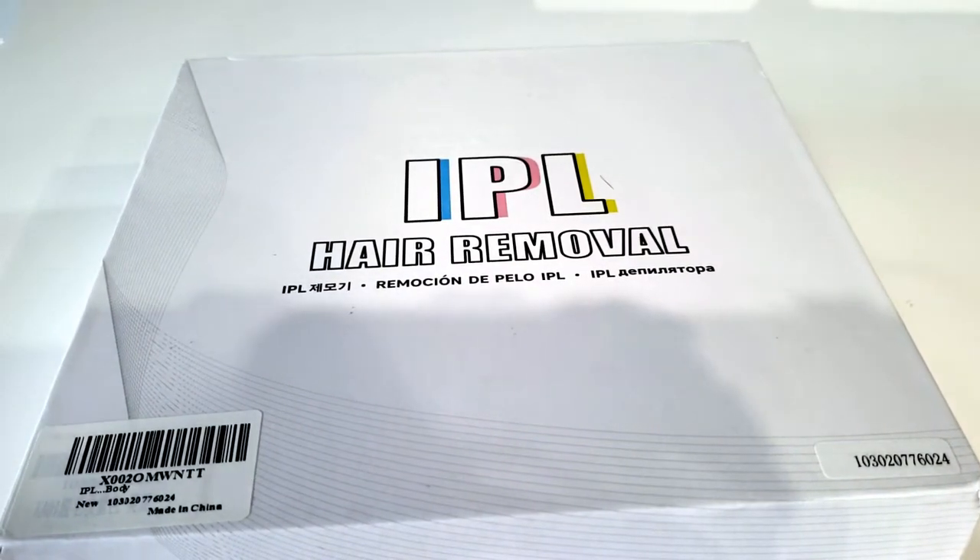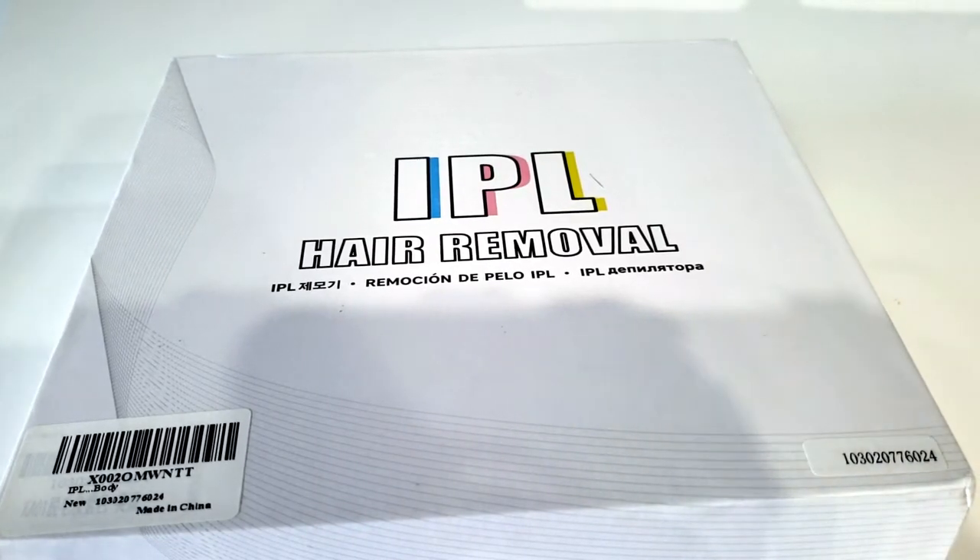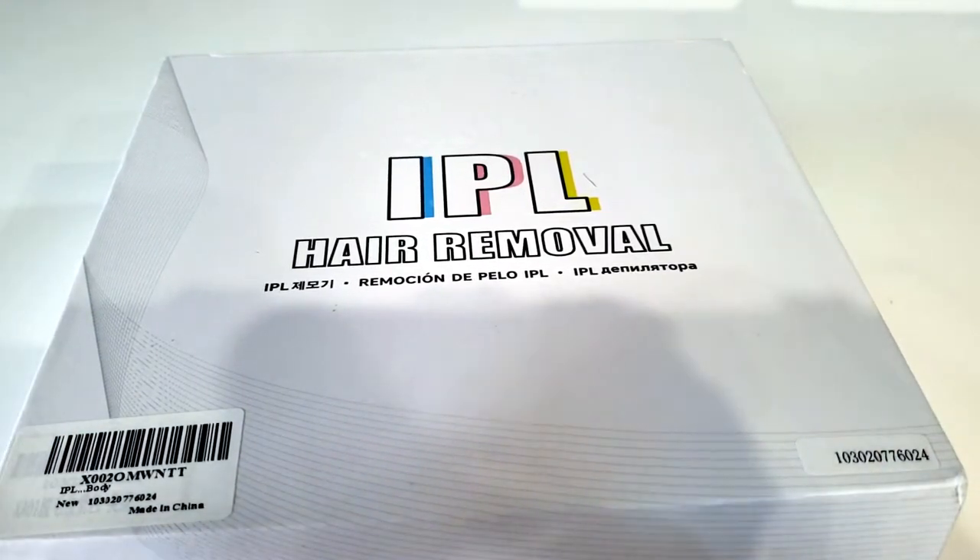If you have hair in unwanted places that you are just tired of shaving, waxing, epilating, plucking, etc., this may be the product for you.